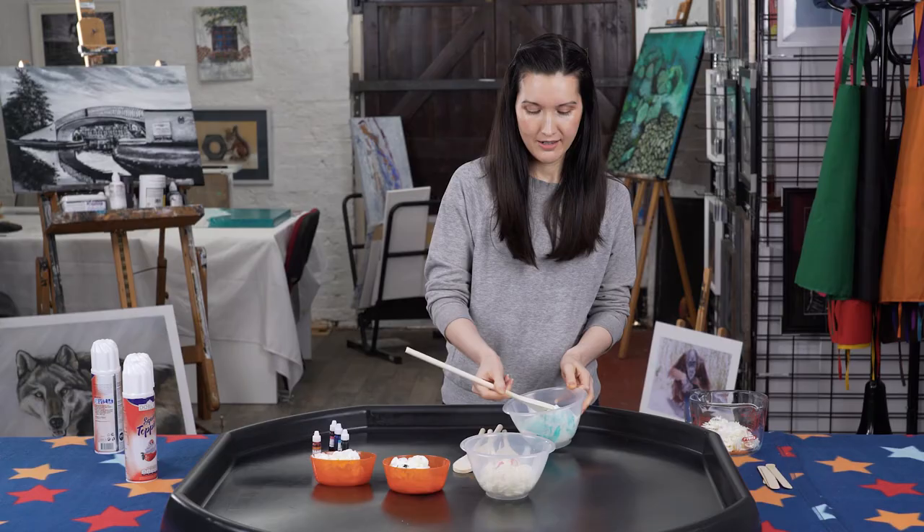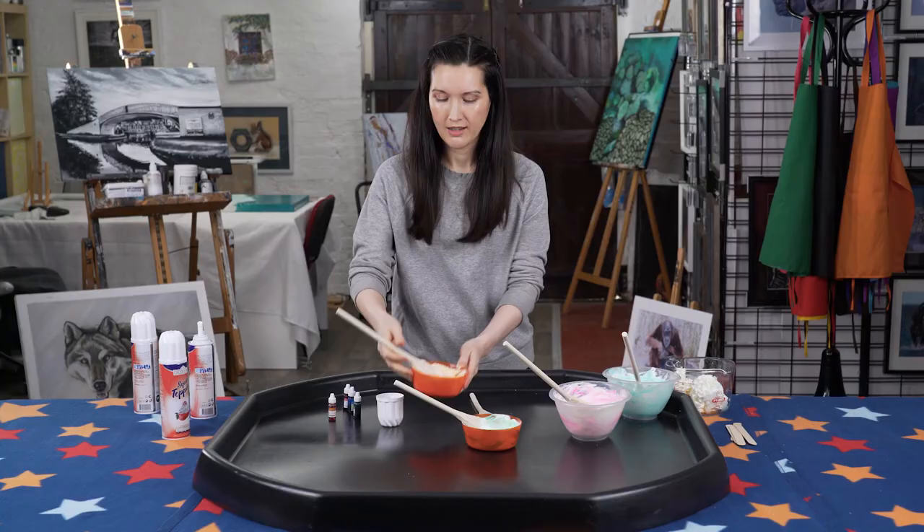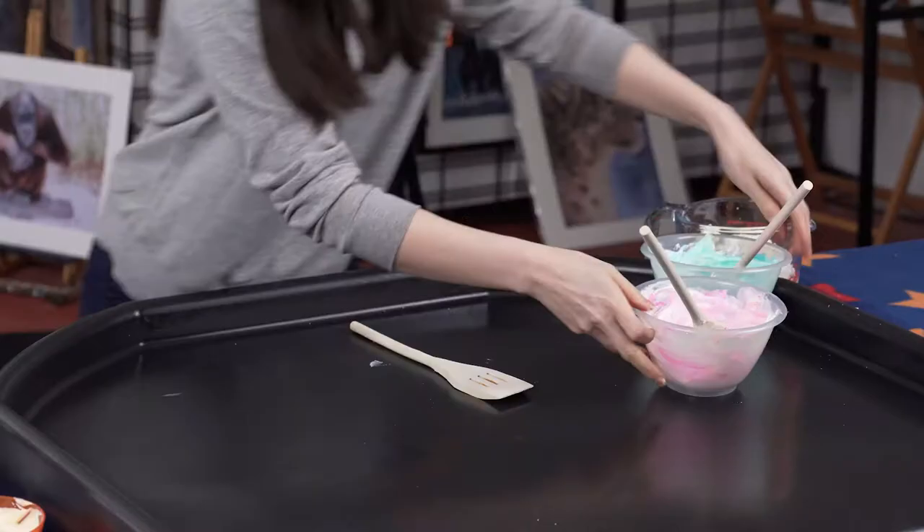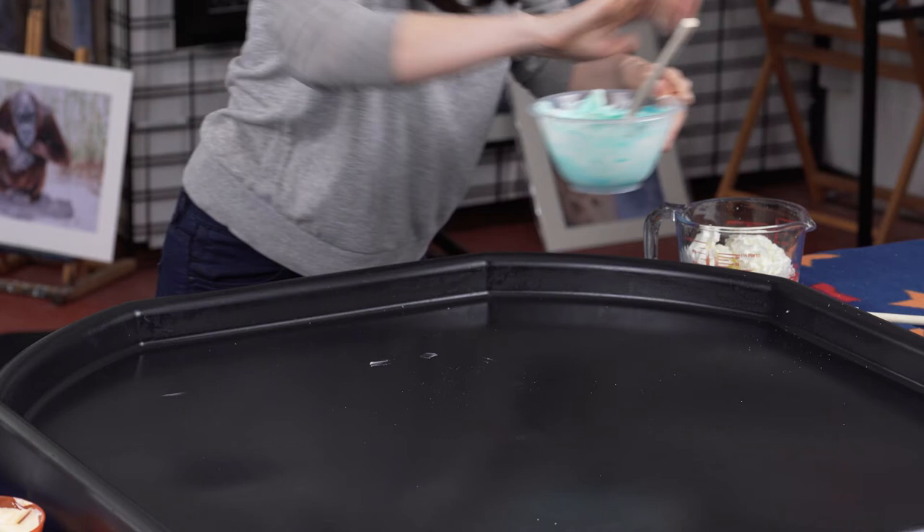Now take your food colouring and pop a few drops into each bowl. Stir each of them nice and gently — we want to keep it nice and airy, we don't want it to go runny. Once they're all mixed in, you're ready to paint.